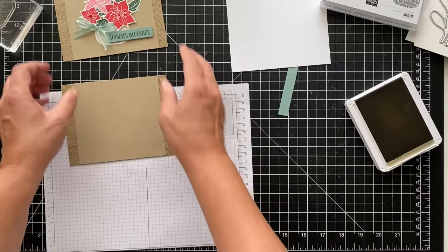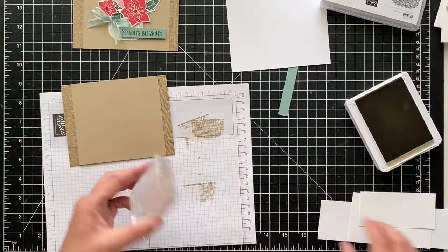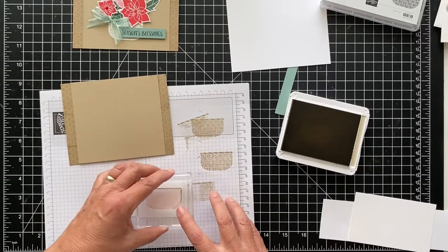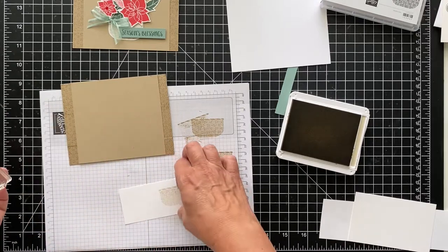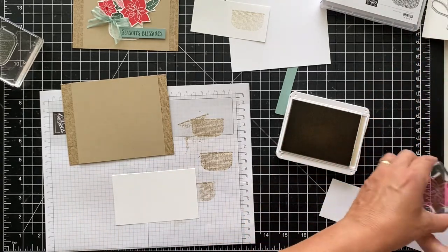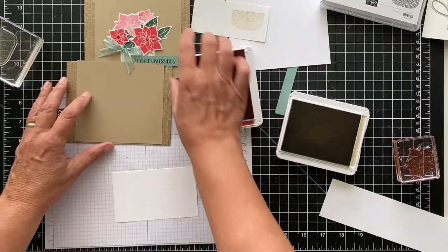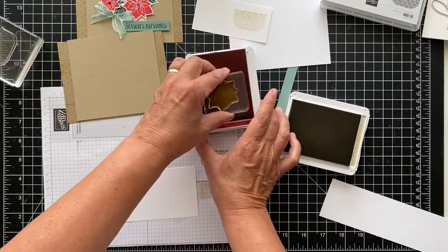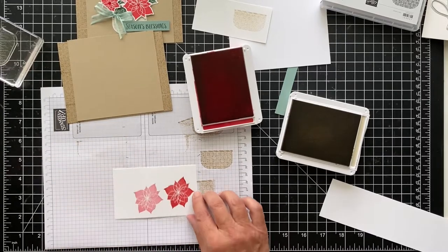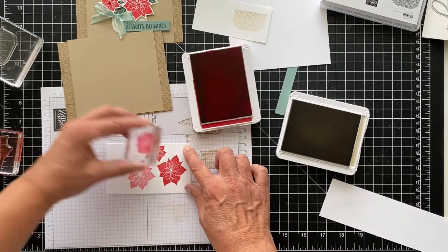So the next thing we'll do is stamp our basket and our flowers. I have some scrap paper, and we'll do the basket one more time — I'm going to actually stamp it off first, stamp it in the ink, and I want a very light color, so I'll just stamp it on my basic white paper. I'm using real red ink, and I'm doing kind of a pink, because there are pink poinsettias, and white, and red. I'm going to stamp the red to get the red one, and then without re-inking, stamp it again to get the pink one. There you have them both, and I'll do that with the small one as well.